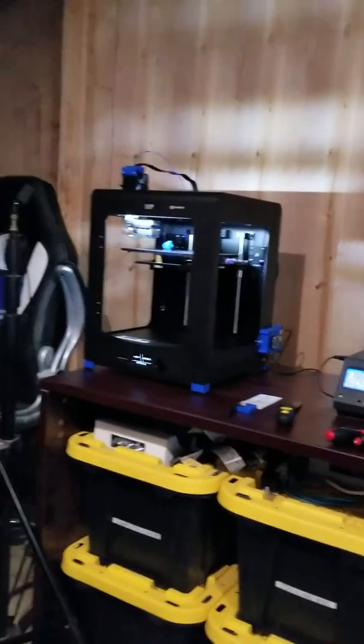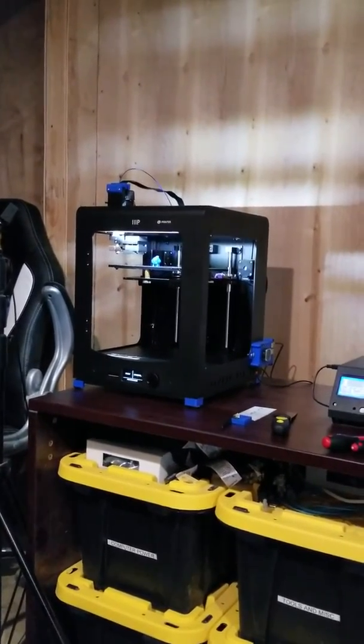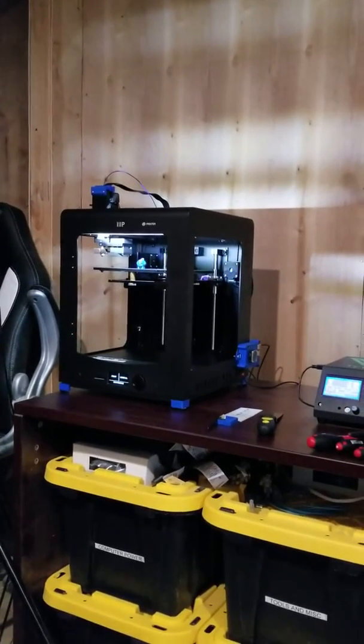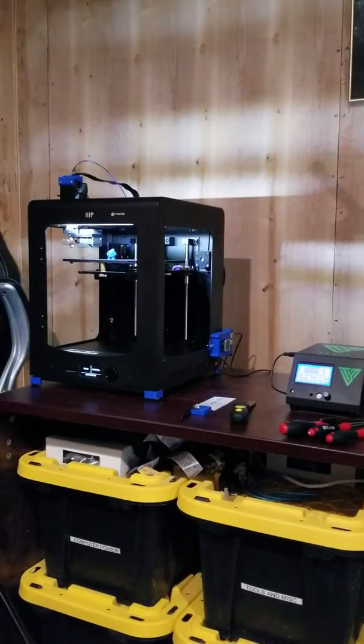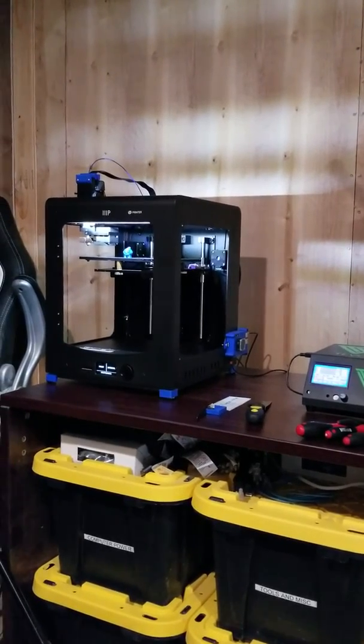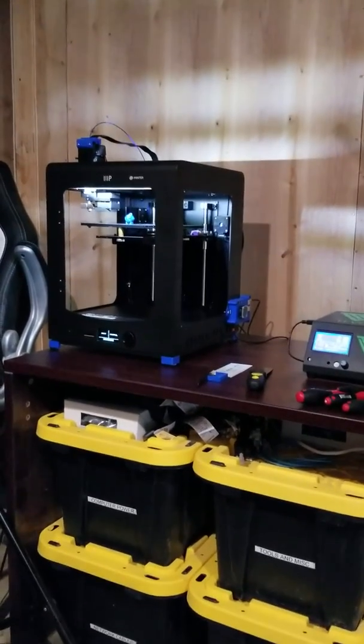All right, everybody — thanks for tuning in. I will post an update possibly tomorrow. I'm going to melt some plastic all night with this thing and see how things go, try to get the quality of the Marvins and the prints a bit better. I appreciate you tuning in. Please subscribe so you're notified of the next video. Thanks a lot and Merry Christmas.